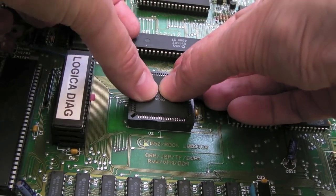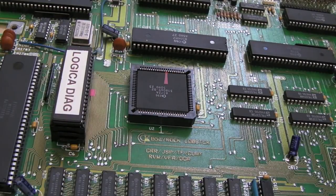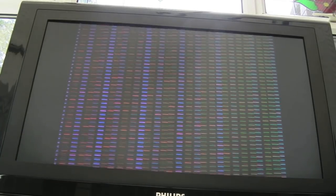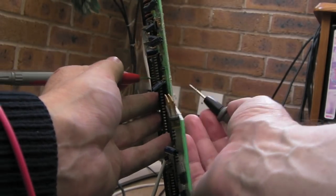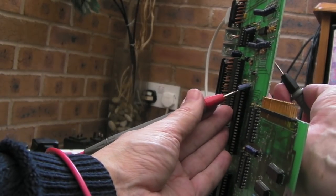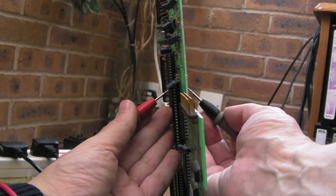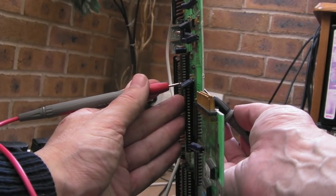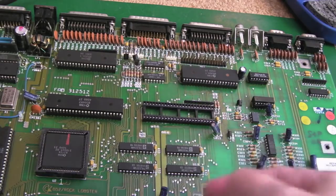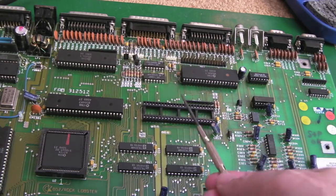Let's try removing this CIA and swapping it. We'll put back in the 8372A with that sliver of insulation tape because I'm curious to see if it will work on a Rev3 board. Put them back in, switch it on - yes, that's booting! Fingers crossed that should work. Hold on - that didn't look right. I want to show you how to work out where a bad connection is. Measuring from one side to the other - measuring pin two here we've got a join, but pin one - that's the issue. So this socket needs replacing.